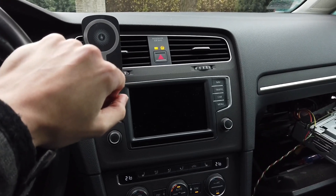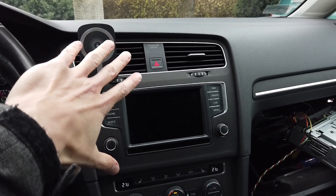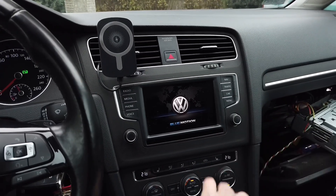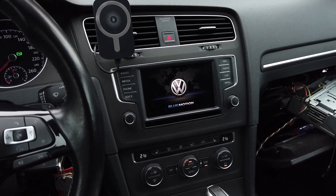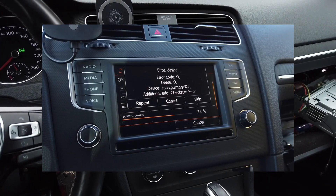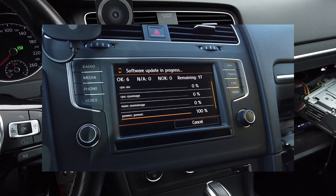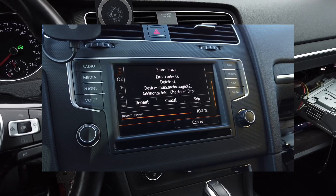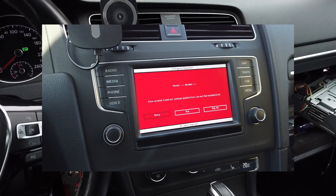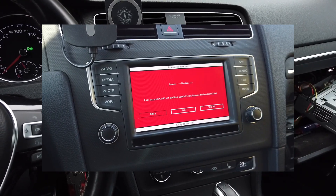Hey guys! Today we are in a Volkswagen Golf and you can see that there's something wrong with the display. During the attempt to upgrade the firmware in the Technisat unit, something went wrong. I believe I had the files prepared the wrong way and I got some errors during the update procedure. Some modules were updated and after a few minutes of waiting, not touching anything, I got this screen which I was basically stuck on. It doesn't matter if you turn the ignition off or on — the screen is here all the time.